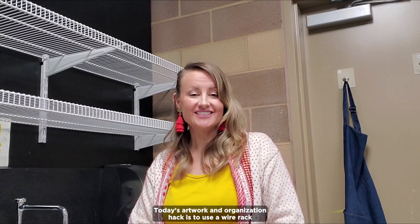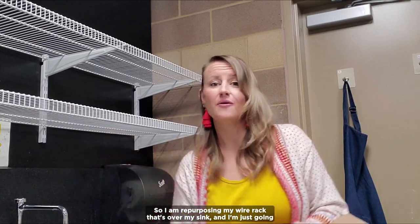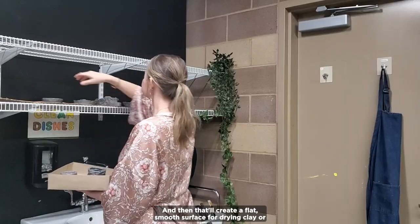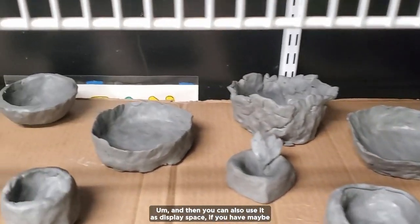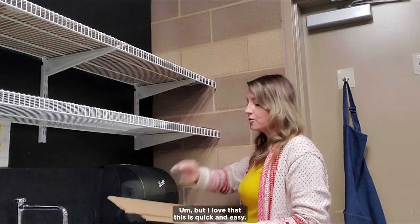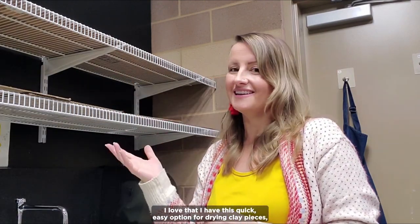Today's artwork and organization hack is to use a wire rack for 3D art storage or drying. I'm repurposing my wire rack that's over my sink — I just put a large piece of cardboard right over the top shelf, and that creates a flat smooth surface for drying clay or other sculpture, or just for storage. You can also use it as display space if you have something nicer than cardboard, like a thin piece of wood that is painted. I love that this is quick, easy, and pretty much free since I've got a ton of cardboard from cutting open boxes.